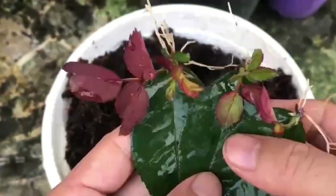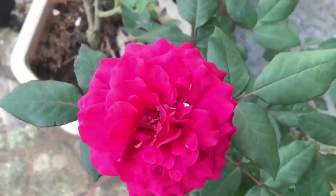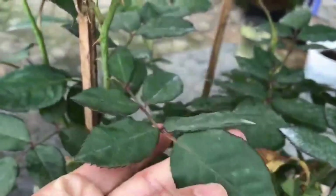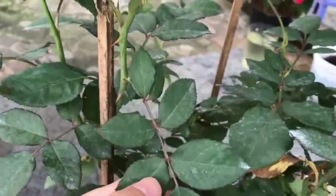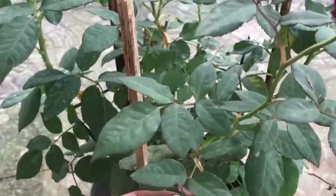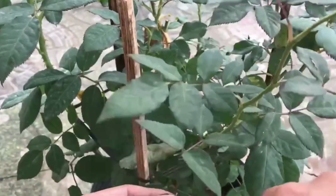There are also many propagation methods such as division, propagation, thousand forks, and high pressure grafting, all of which can make it transform into many pots. Today we are discussing a relatively simple and unique method: using leaf blades to carry out thousand forks.